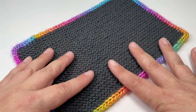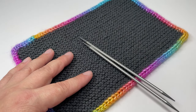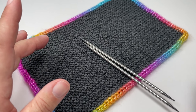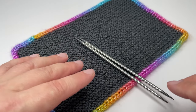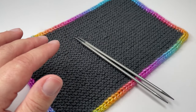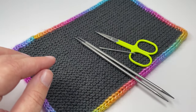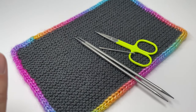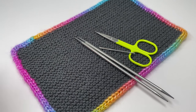To knit your applied i-cord edge you are going to need two double pointed needles. You can use circular needles if you want, but you cannot use straight needles that have stoppers on the end — you do have to have a point at each end. You're also going to need some embroidery scissors and a tapestry needle for grafting the end. So without further ado, grab your needles, grab some yarn, and let's get knitting.